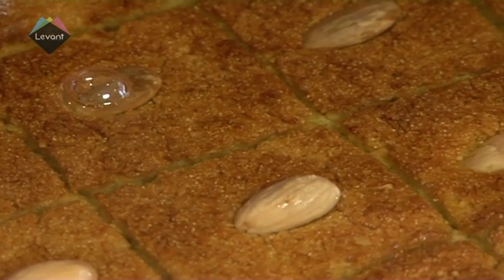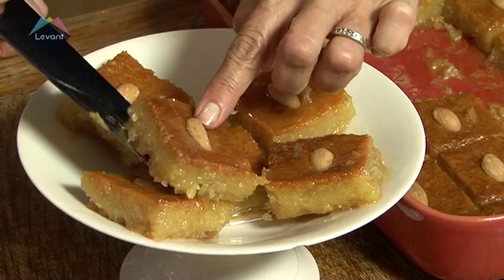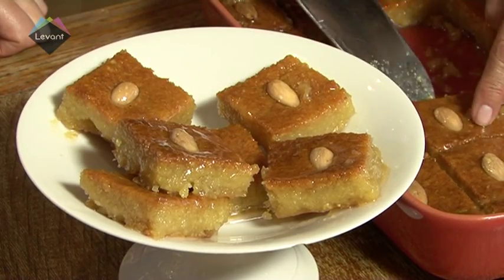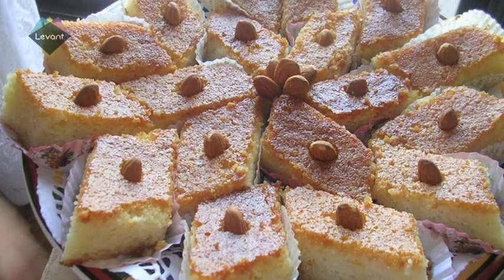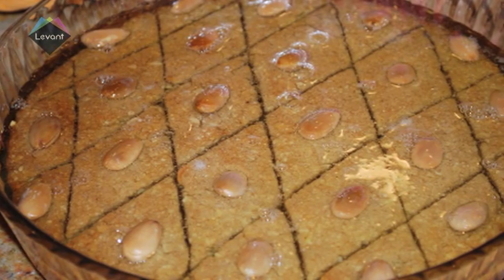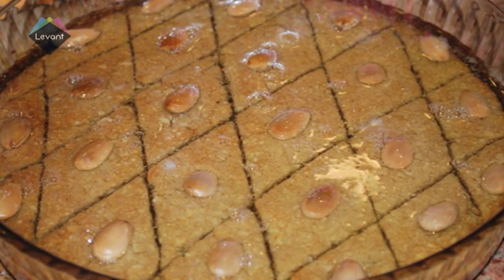This delicious dessert is very popular in many regions of the Middle East and can interestingly be classified under different names. In Lebanon, it is called Nomura as we are referring to it today, though Egyptians actually refer to this delicious treat as basbusa. It is also popular in Jewish kitchens under the name of tishpisti, where it is generally made during the Passover holidays.